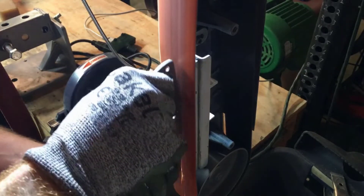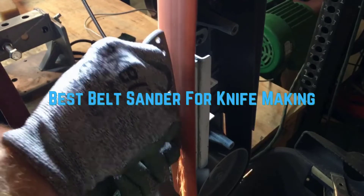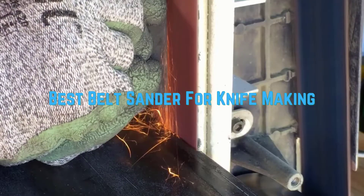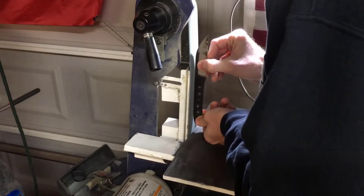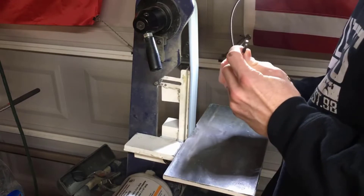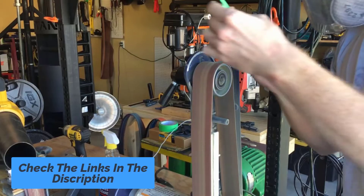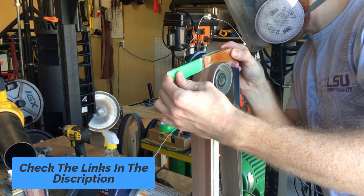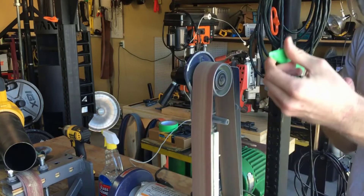Hey guys! In this video we are going to be checking out the best belt sander for knife making you can buy right now. We made this list based on our personal opinion and hours of research, and we have listed them based on the type of features and price. We have included options for every kind of user. If you want more information and updated pricing on the products mentioned, be sure to check the links in the description below. So let's get started with the video.